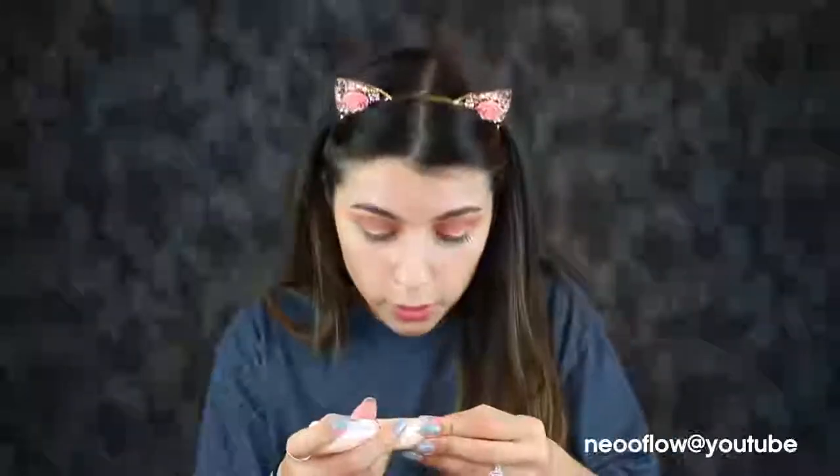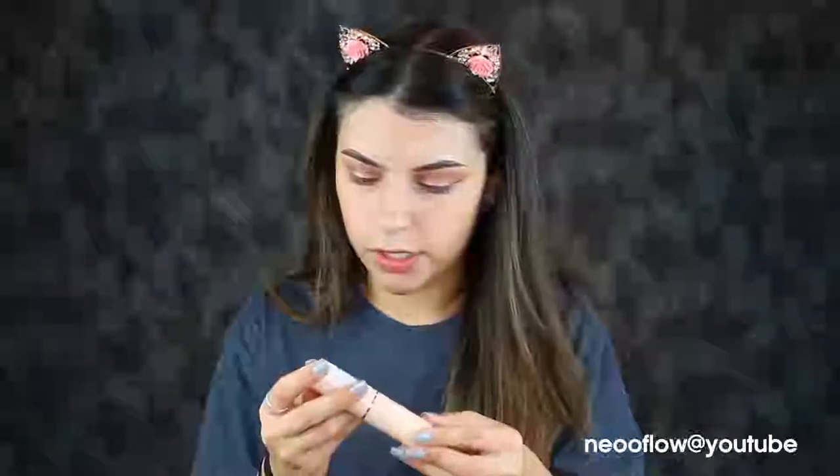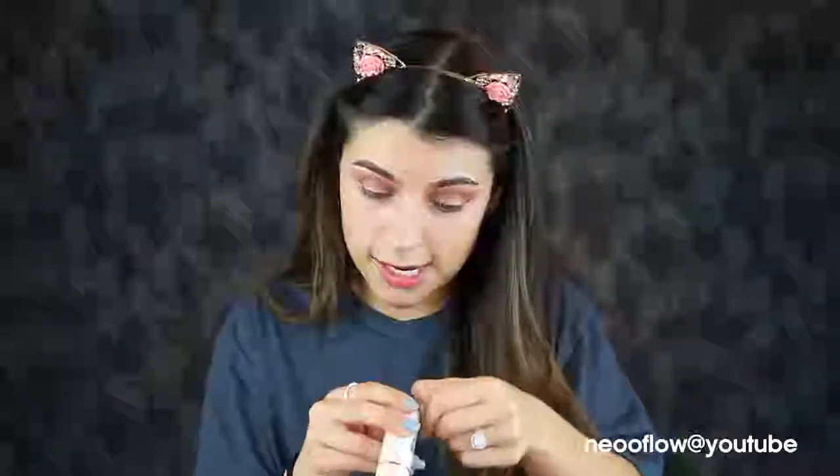It says light to medium coverage, and then it also says full coverage — maybe light to medium that you can build to full, not 100% sure. We're gonna figure that out. I have not opened it yet. I'm honestly horrible at shade matching, so this could not be my shade whatsoever, but I think I'm in shade F6.